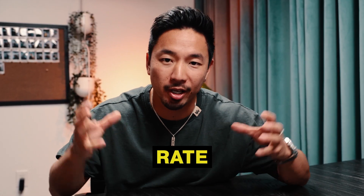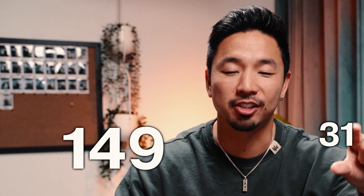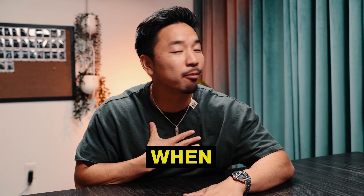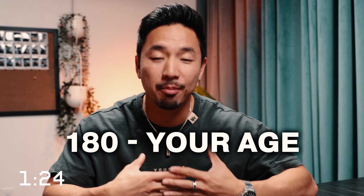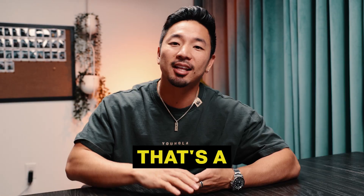Let me explain how to calculate your aerobic heart rate zone — it's simple math. The formula is 180 minus your age. I'm 31, maybe 32 already when this video goes live — wish me happy birthday — but anyways, 180 minus your age. So if I'm 32, that's going to be 148.